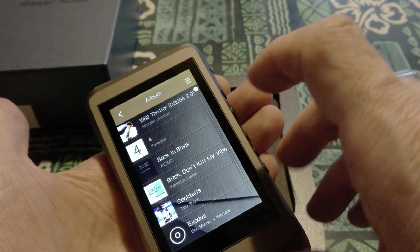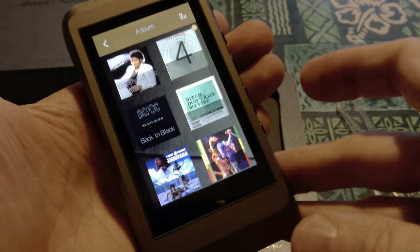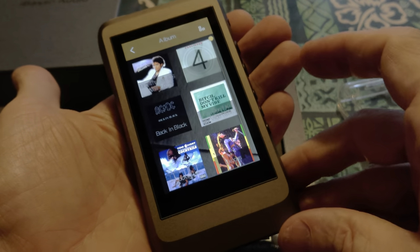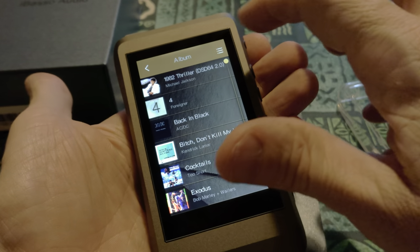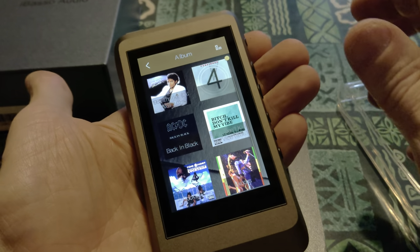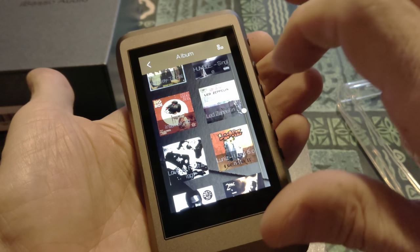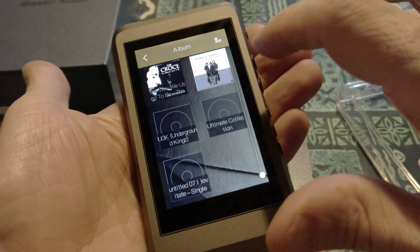I want to go album view. There we go. Can I do bigger albums? Yes, I can. Bingo. Now we're firing on all cylinders. That goes back — there we go. So on the DX150 there's actually like three panels, so this one actually has two. That's a tad slow, I don't really have a lot on here.